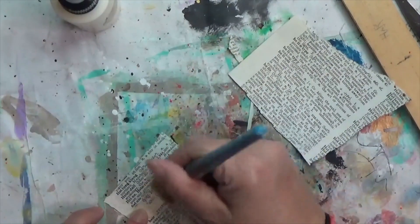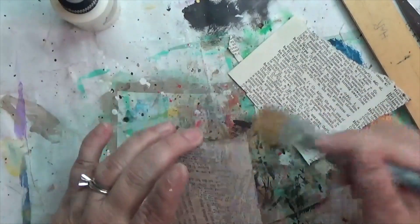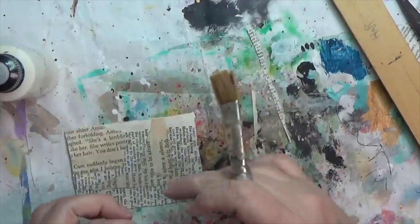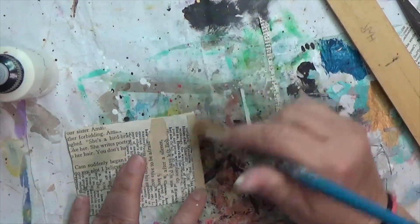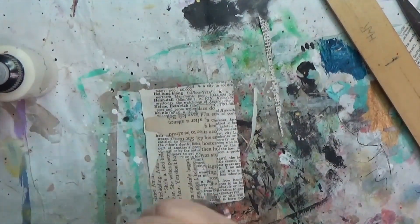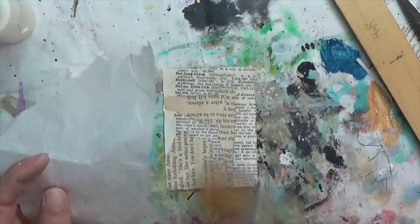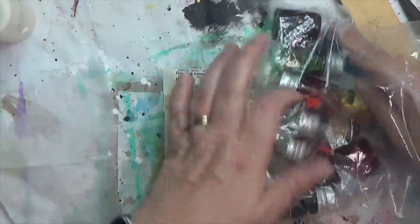I layered some book text on top of the dictionary paper, getting all these little edges that won't glue down — just kind of going with it. I'm going to quickly try something since it's all wet: I've got some blank tissue paper and I'm trying to decide what to do with it. I end up pulling out those inks with glitter that I mentioned — they came with what might have been a fountain pen set.